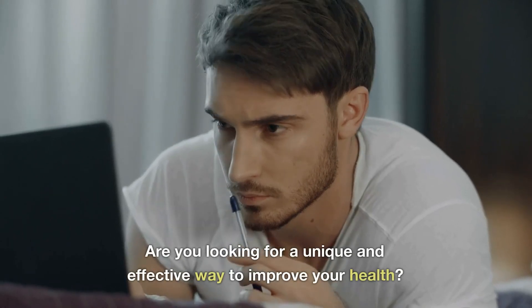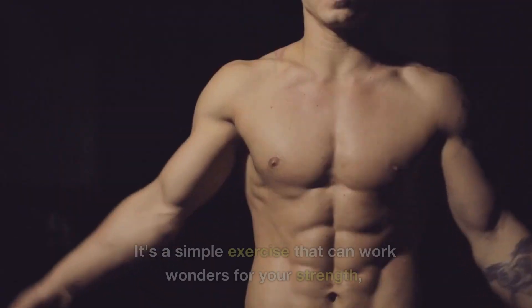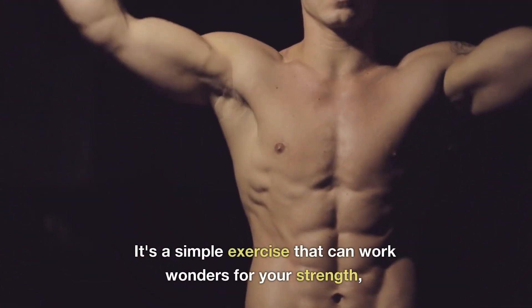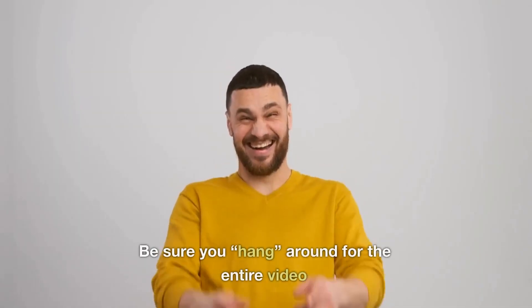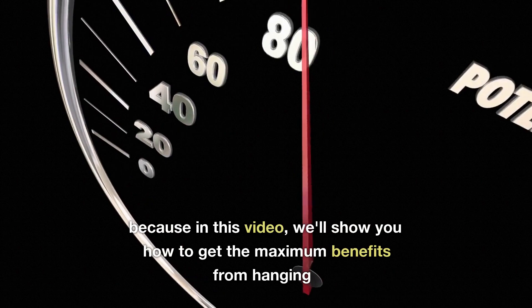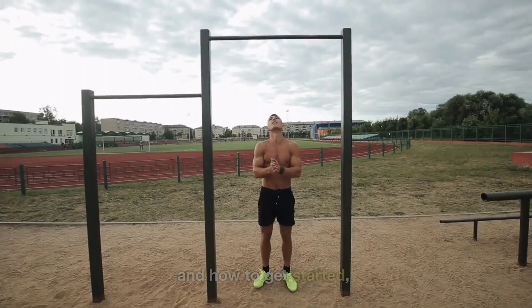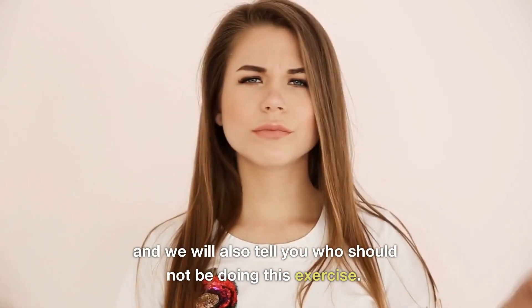Are you looking for a unique and effective way to improve your health? Look no further than hanging from a bar. It's a simple exercise that can work wonders for your strength, flexibility, and overall wellness. In this video, we'll show you how to get the maximum benefits from hanging and how to get started, and we will also tell you who should not be doing this exercise.